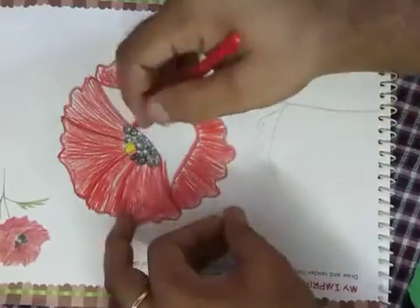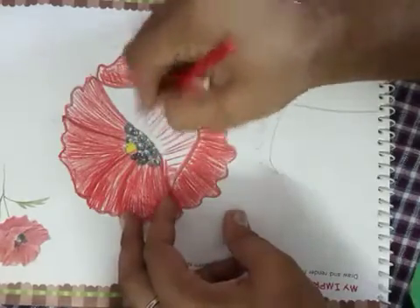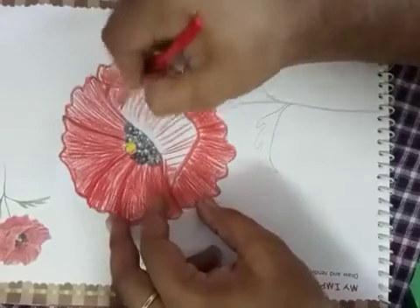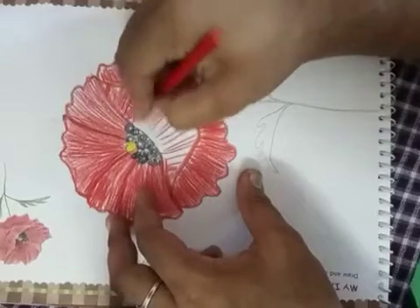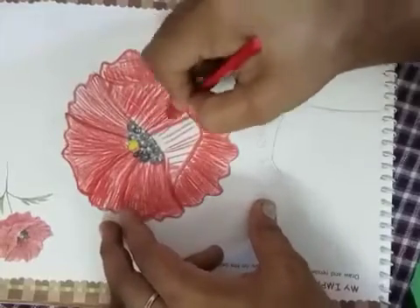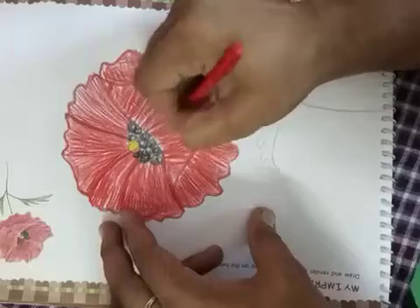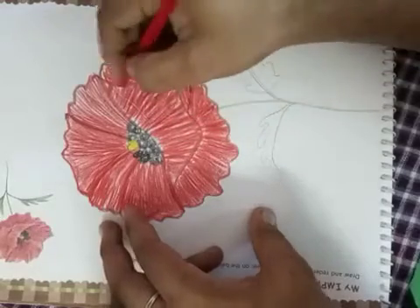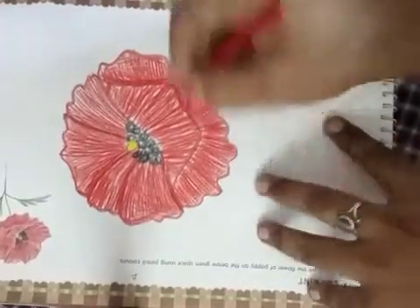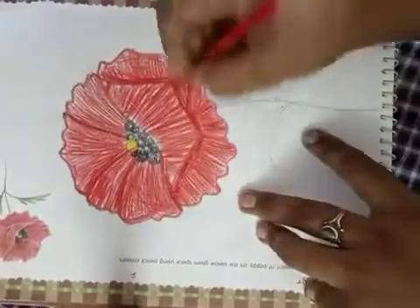We are doing all this left shading this way. Don't forget making the pencil lines dark to show it, to separate and show that it is a separate part.